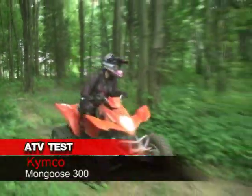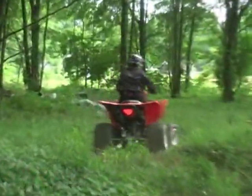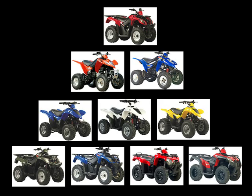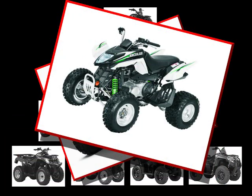Heading into their 10th year of U.S. sales, Kymco has built a legitimate brand by separating themselves from a sea of would-be knockoff importers. Since 2003, Kymco's ATV line has expanded from 1 to 10 models. Other major brands have recognized their manufacturing quality as well — Kymco currently builds Kawasaki's utility ATVs along with several models for Arctic Cat.